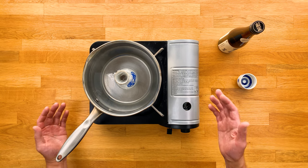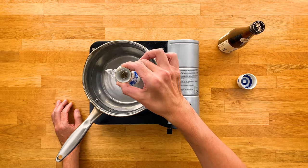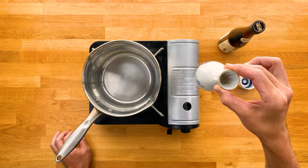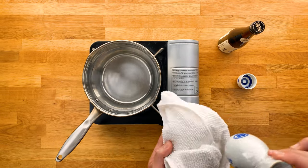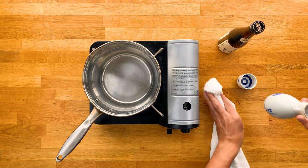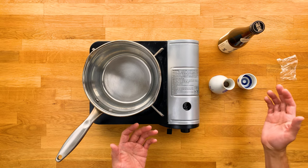Alright, now it's been about two and a half minutes and the sake has started to come up to the top, so this should be ready. It shouldn't be burning hot, but do be careful when taking it out. Then just use a towel to wipe off the outside. Just take off the plastic, and you're ready to pour.